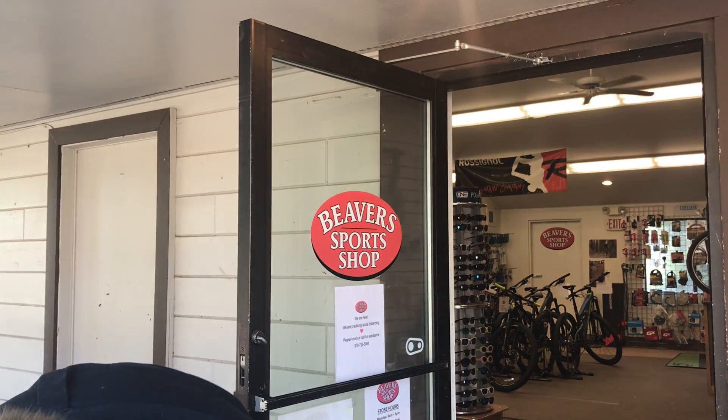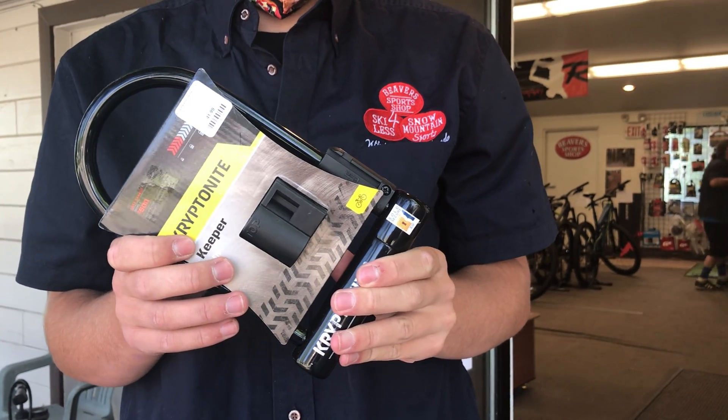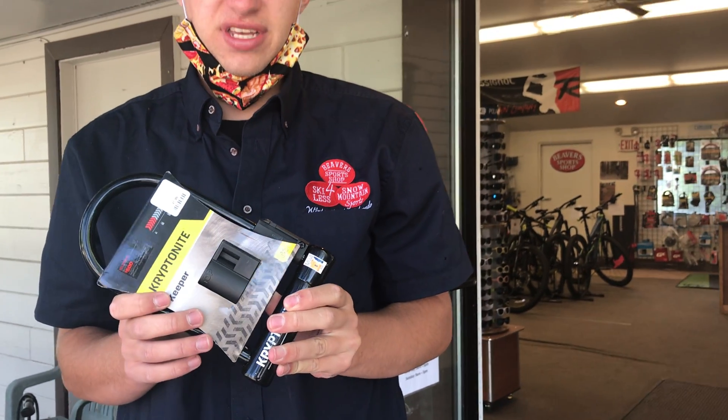And of course sometimes things happen on the trail that you can't predict, and sometimes things happen in town, which is why we have bike locks here. Great Kryptonite bike locks, highly recommended. That way you can lock your bike just about anywhere — go have dinner, lunch, whatever — and not have to worry about it.